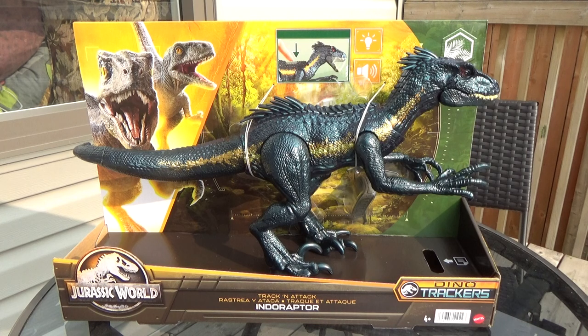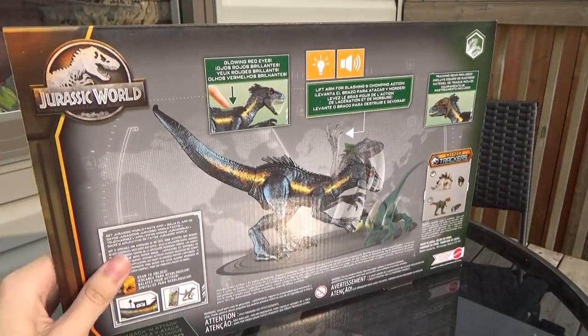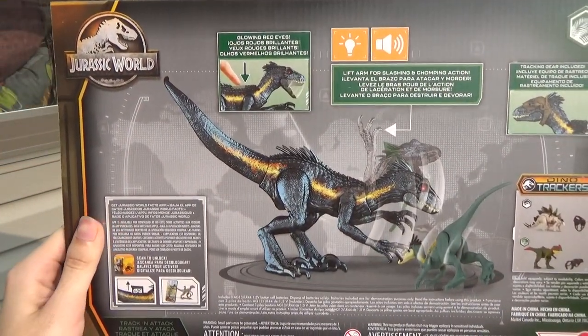I just picked this guy up from Toys R Us. They had a 60% off sale, so I got it for $30 Canadian, which is an absolute steal. This guy usually goes for around $50 to $60 Canadian.